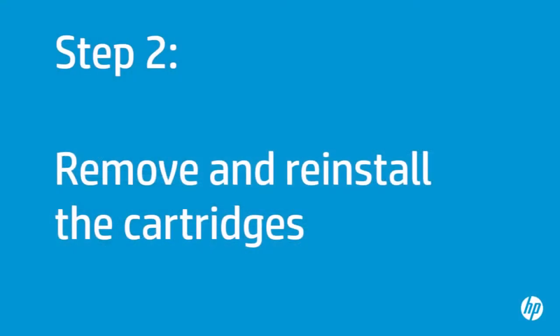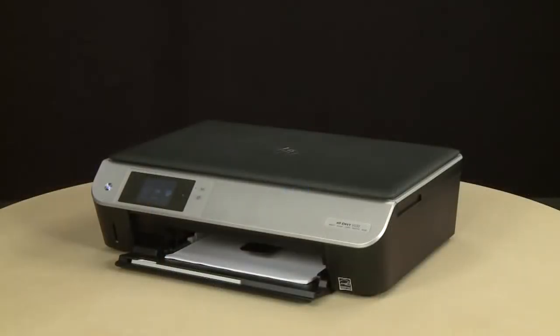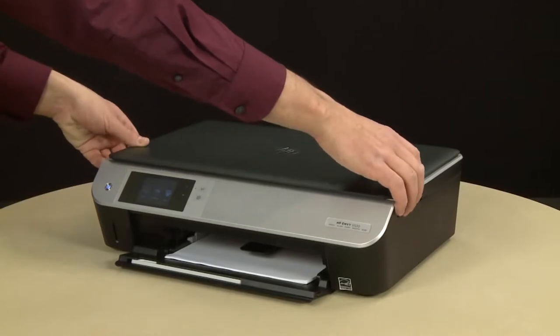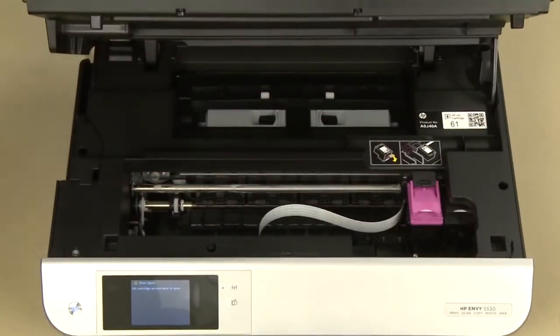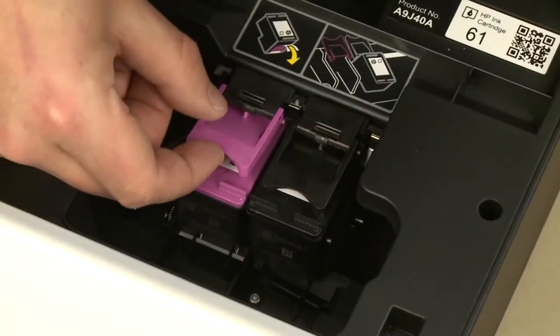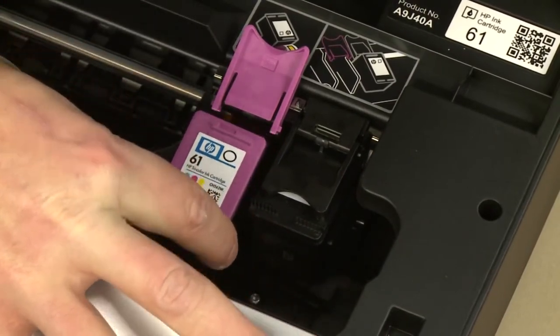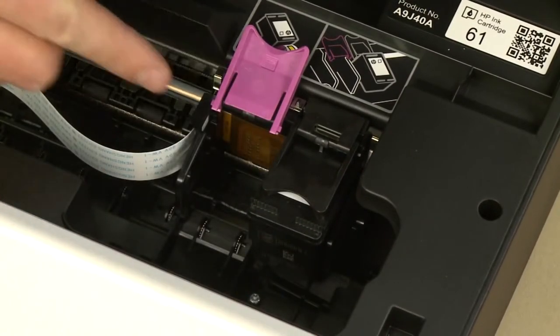Sometimes improper installation or placement of the ink cartridges can cause a carriage jam. In this step, you will fix this problem. The printer must be on for this step to work. Open the cartridge access door. The carriage will move into the access area — allow the carriage to stop moving. Then remove the cartridges by lifting the cartridge cover to release it and pulling the cartridge out of the slot. Repeat for the other cartridge.